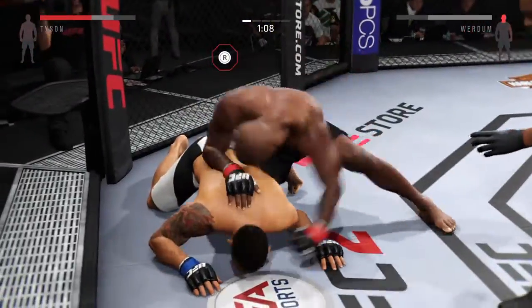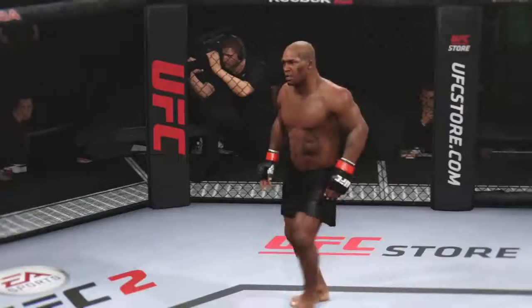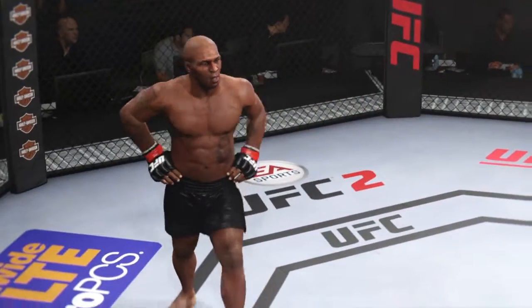Oh, he's out. It is all over. Beautiful ground and pound KO.